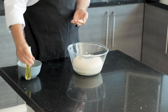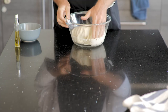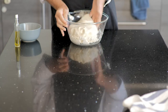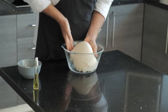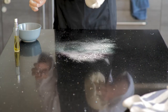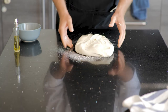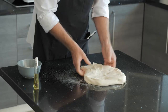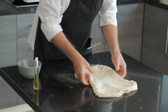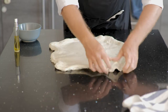You can lightly oil your hands to make it easier to work with the dough, then carefully try to remove the dough without flattening it. Because we're working with a heavy type of flour the dough is definitely going to be sticky, so lightly flour your working surface but don't use too much flour. Carefully pull the dough out into a rectangle and then fold it in the middle.